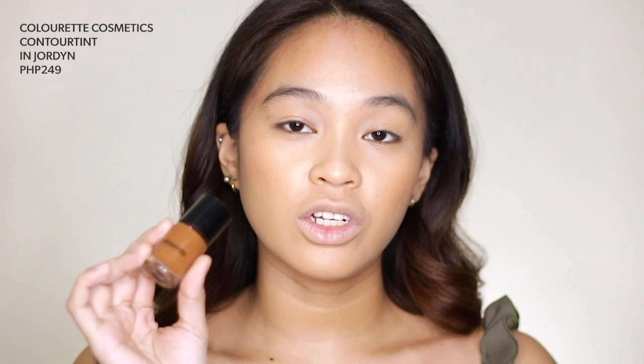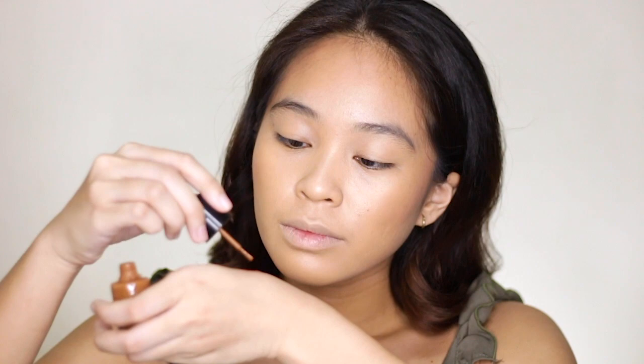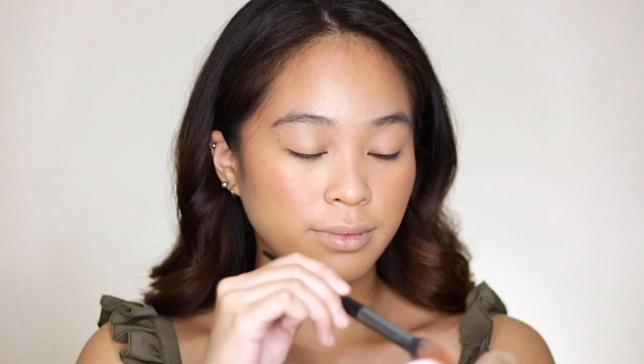For my blush, I'll be using the Contour Tint in Jordan again, but mixed with Lipinas Tinta in the shade Mayari. By the way, I did a complete swatch party of their 10 new shades — so many beautiful colors. The link will be here and also down in the description box below. I'm combining these two colors on the back of my hand and applying it with my Faux Color Blush Brush. I'm also going to go over my nose very lightly for a subtle sun-kissed look.